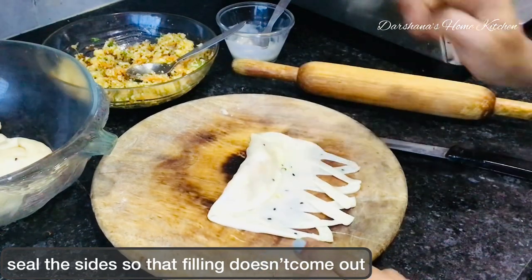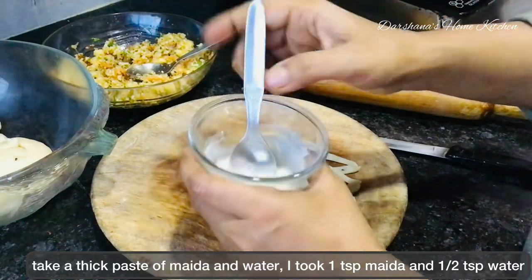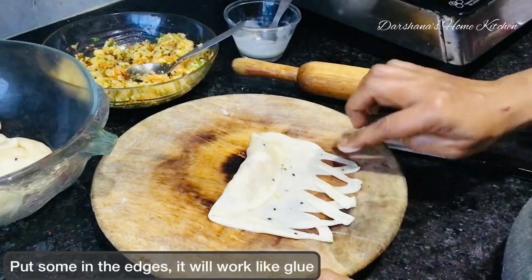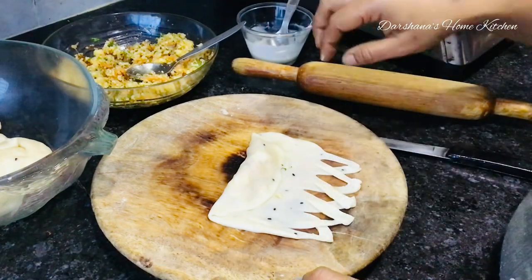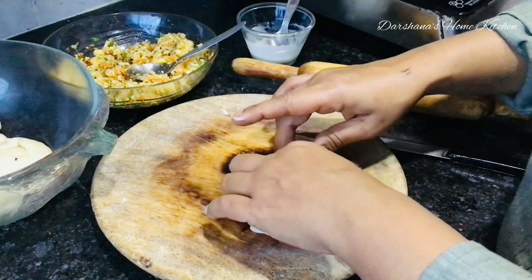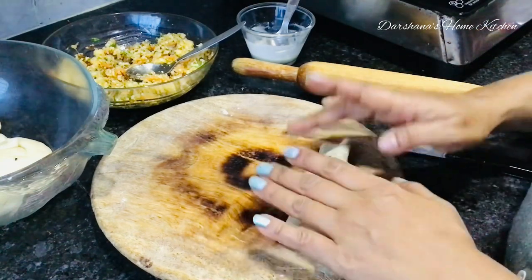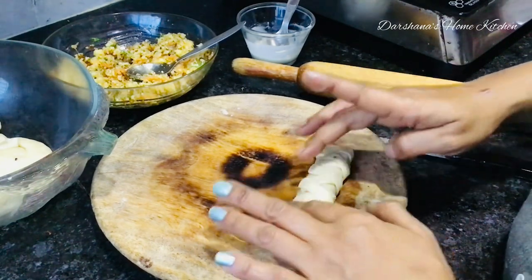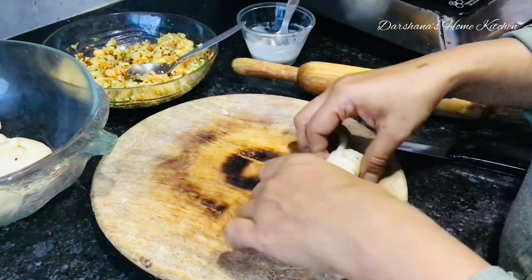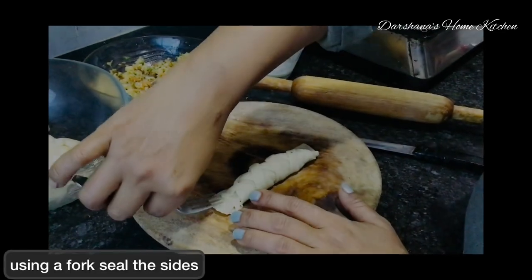Slowly roll it down and seal the edges again with a fork. This is how it looks — isn't it beautiful? It's a modern samosa that went for a makeover. Seal the sides properly with the fork; it looks much better than folding and resembles a fish tail.